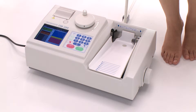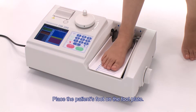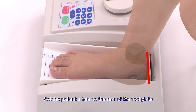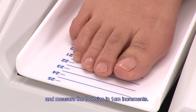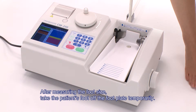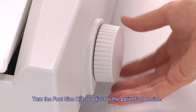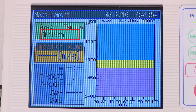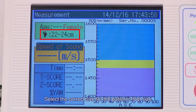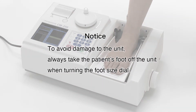We will now proceed to preparation for the actual measurement. Place the patient's foot on the footplate, setting the heel to the rear and measuring foot size in 1 cm increments. After measuring, take the patient's foot off the footplate temporarily. Turn the foot size dial to adjust to the patient's foot size — sizes are displayed in 5 steps on the screen. To avoid damage to the unit, always take the patient's foot off when turning the foot size dial.